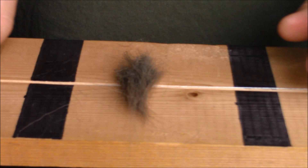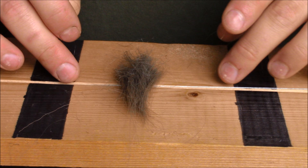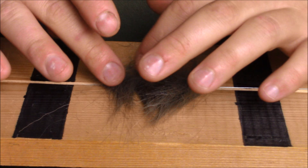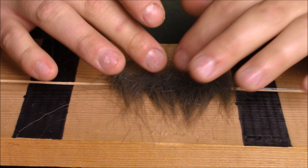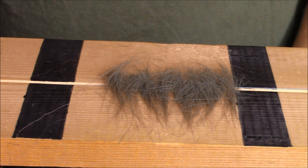Once you get that done, you lay your pile of crafter down across your table. There's a little groove where my wire is sitting — I just want a little bit of an overhang with the crafter so that the wire has something to hold onto. I'm getting as much length as I can out of this crafter, spreading it out with my fingers. If you need more, just go back and cut more.